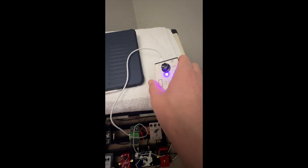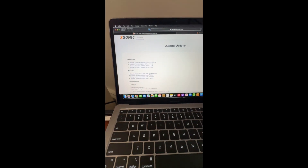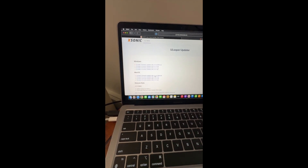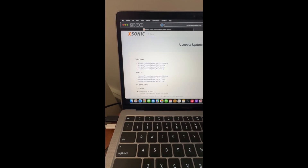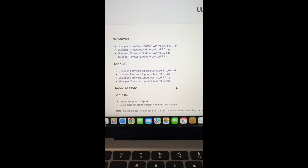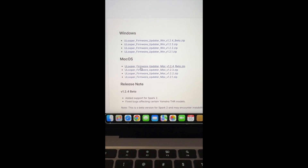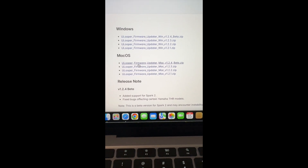You're going to plug in the USB — top left — and plug it into your computer. In this case I'm doing it on a Mac, but you can see there are options for Windows or Mac OS. Right now it is a beta, so understand that. They're looking for feedback, but so far it is working. Go ahead and choose the U-Looper. Here it is — beta zip.